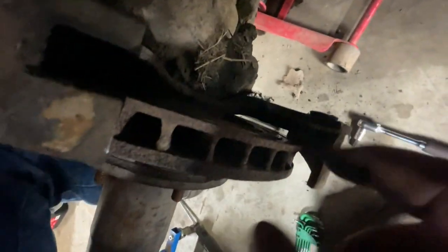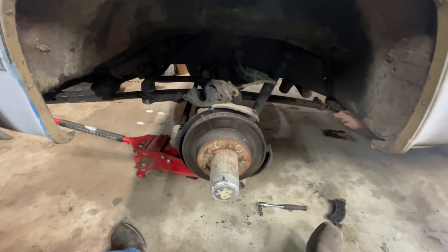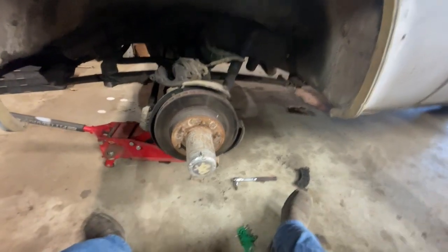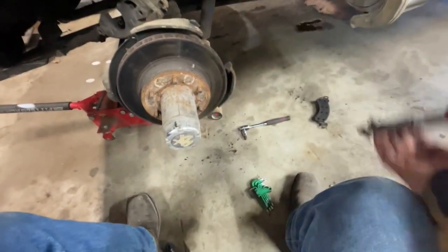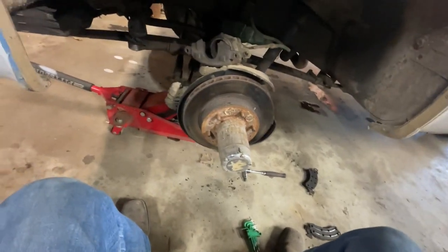There happens to be two very nice grooves in this rotor. So it's a good thing I got those - I didn't even know they were like this. I just knew they were a little thin; I didn't know there was a big groove in there, but we'll fix it up and get her going again.